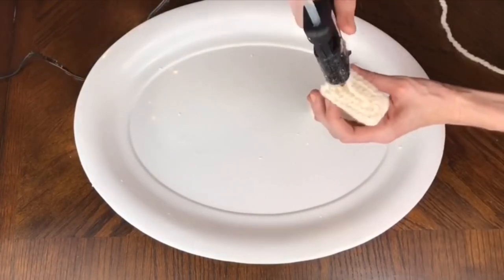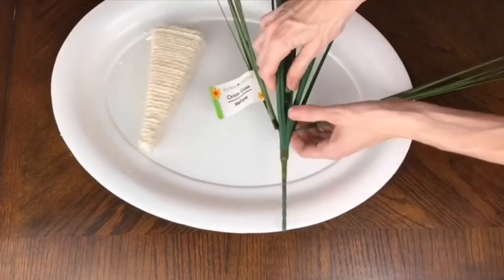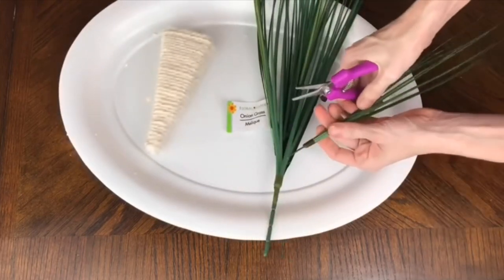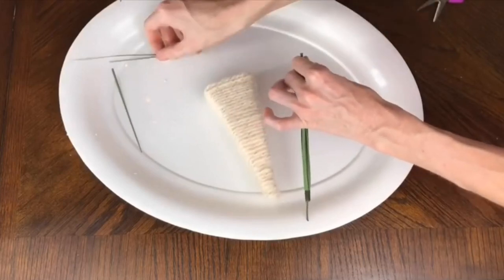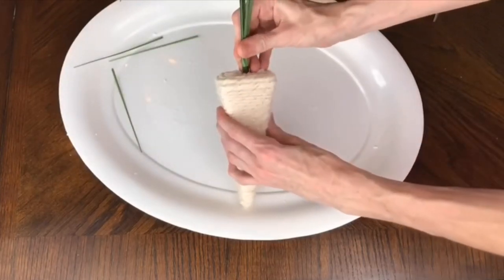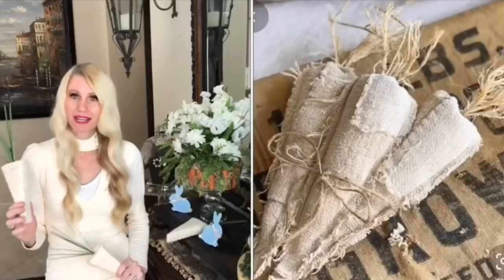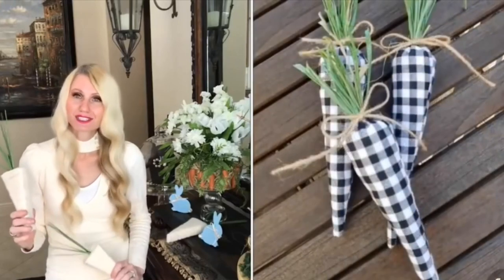At the top I coiled everything around and then it was ready for the topper. The green topper is from the Dollar Tree — I cut off a segment with wire cutters, trimmed the top with scissors, then poked it into the top of the carrot to finish the look. I went with a monochromatic scheme, but you could use burlap or fabric in any color that fits your decor.